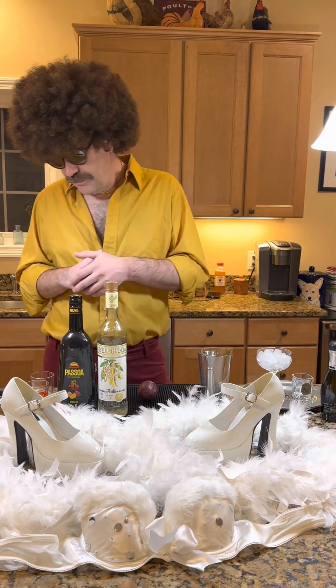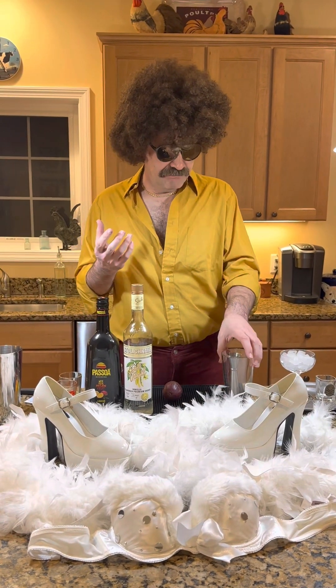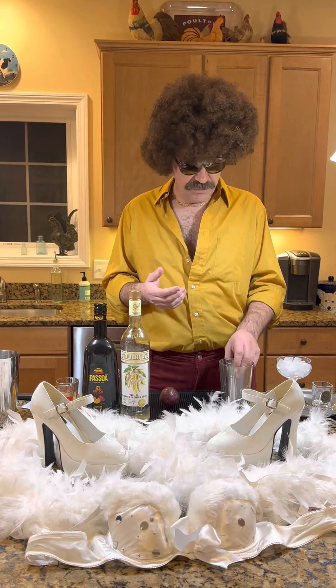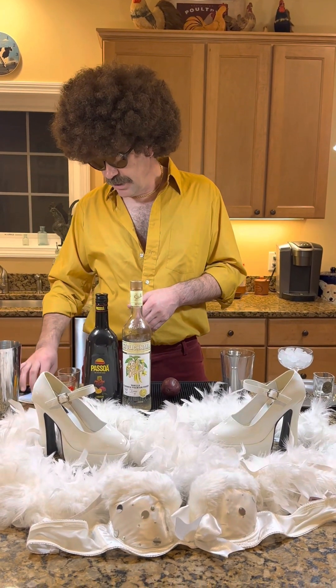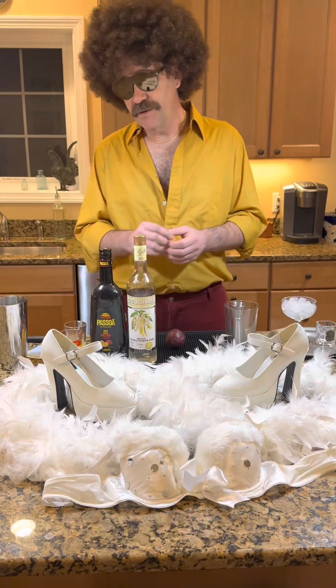Whatever the actual inspiration, this drink actually took off and a lot of places started serving it. So I'm going to make one for you and make one for you.